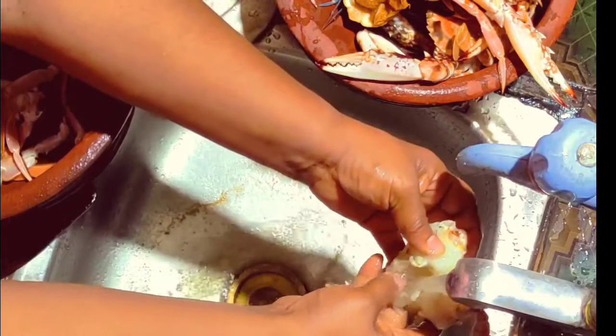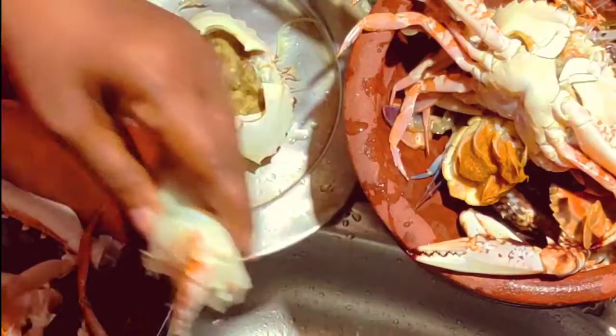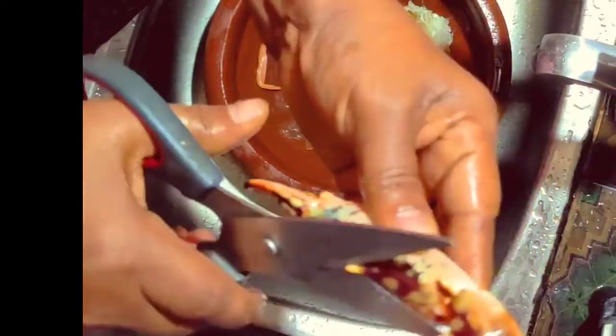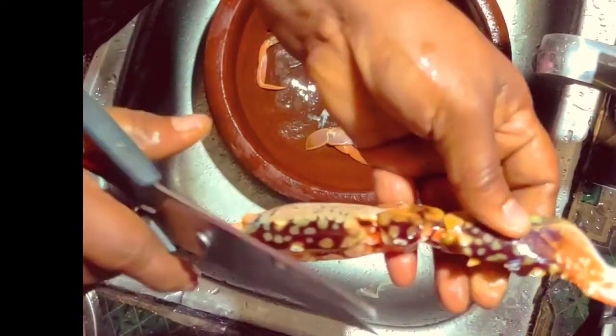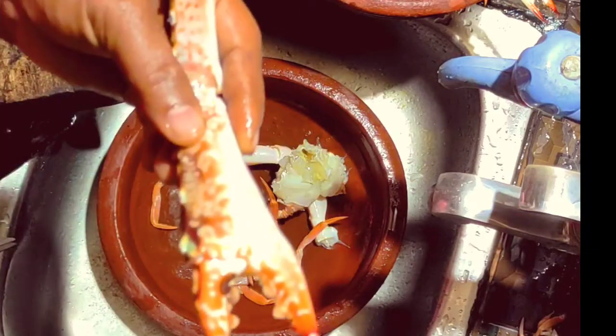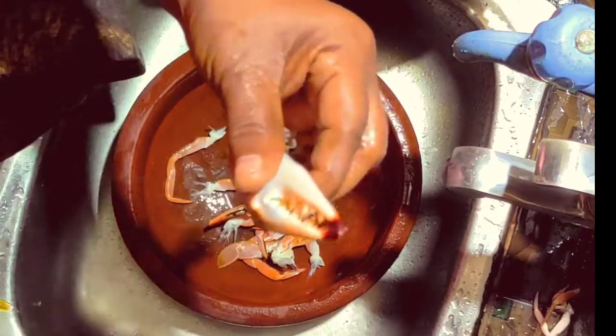I will clean this on the side. Then we clean it. We will cut this into a cut — we will cut the two edges. We will cut the edges.